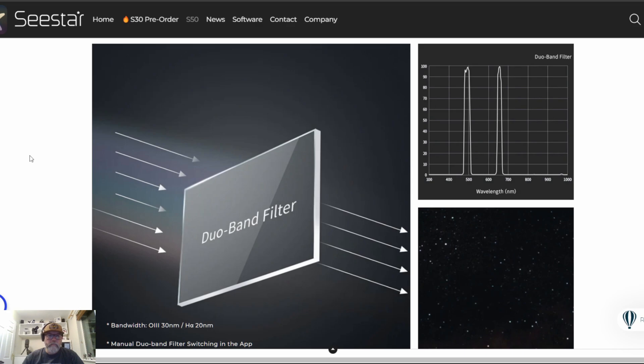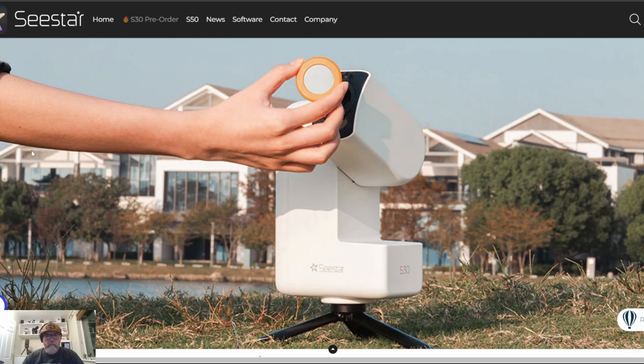Like the S50, the S30 also includes internal filters — we have the UV IR cut filter, a dual narrowband filter for nebula, and a dark filter. The solar filter has been upgraded also, and it now attaches magnetically, making it much easier and safer to put on.